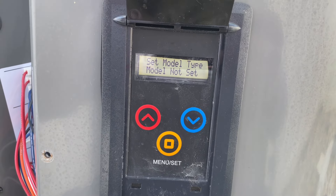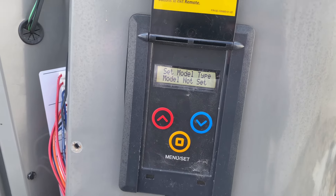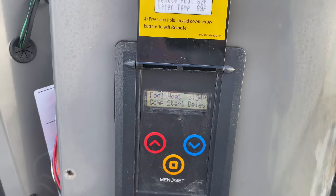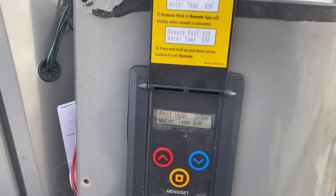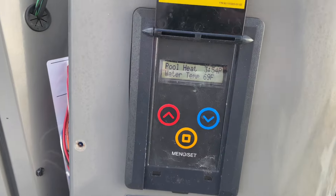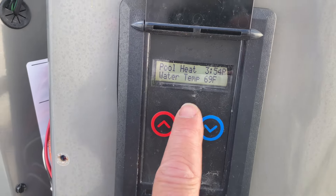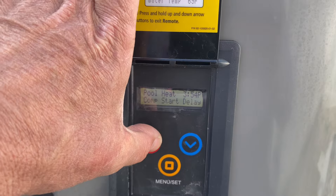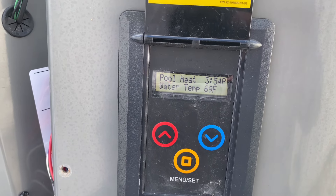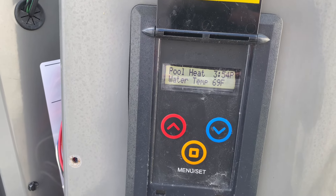Okay — model type, model not set. At least now I have a nice legible display. I set my model temp for heat and cool — I just Googled the model number and this is a heating and cooling pool heat pump — set that for 90. Right now we are in a compressor start delay and we have a water temperature of 69 degrees.